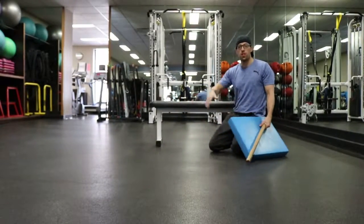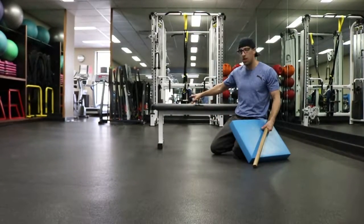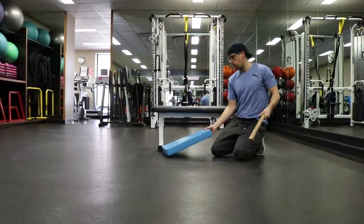Kneeling quad stretch. So obviously this exercise stretches out your quads. I'm going to show you this exercise stretch on a bench, but if you don't have a bench you can use a couch seat cushion. So you want to lay down a pad or a mat here.